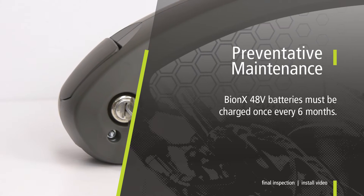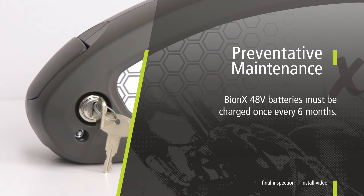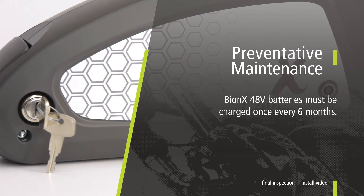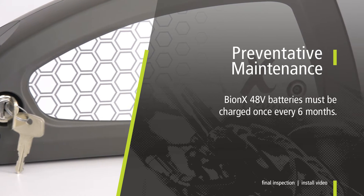Current Bionics 48V batteries must be charged once every 6 months as preventative maintenance in order to adhere to warranty policy, even though a fully charged battery can hold a charge up to 18 months.